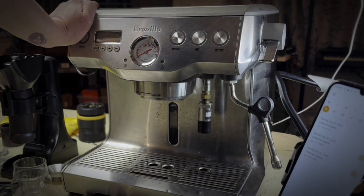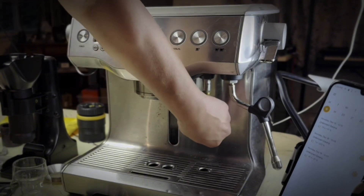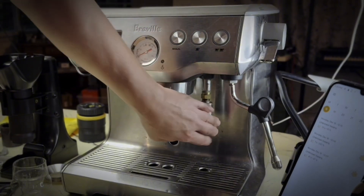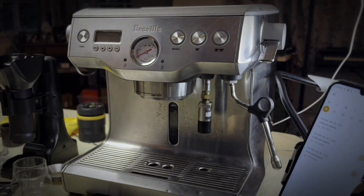It's usually recommended to plug this up with a piece of silicone, but I wanted to plug it up with something a little bit more functional than a piece of silicone. So I did the Bluetooth pressure transducer.